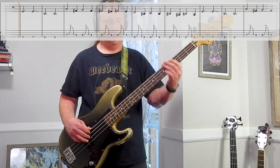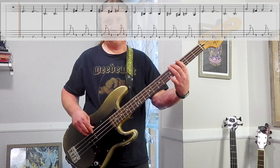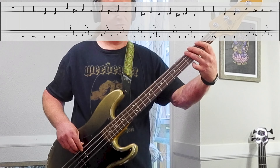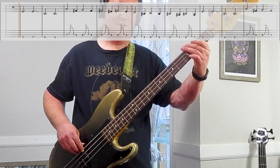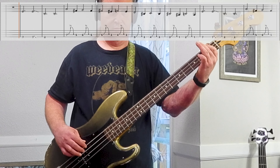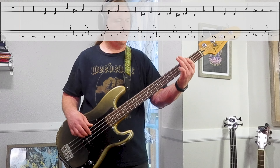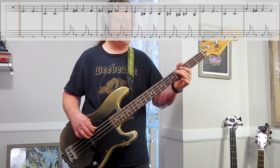Then we go to the 3rd string. We're bending the 7th fret and returning it, then hitting the 5th fret. Then we do the same thing, except 6th fret, then the 5th fret. So it's 7, bend, 5, 6, bend, 5. Then we do that same pattern, this time going 5, bend, 3, 4, bend, 5.